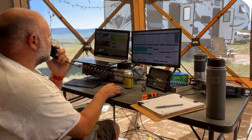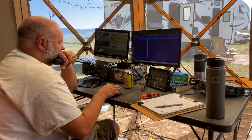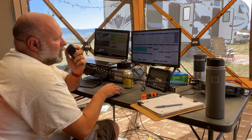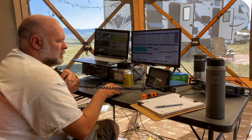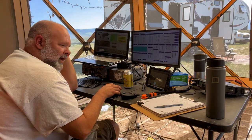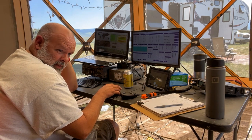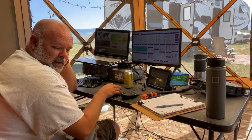Calling CQ: Kilo Echo Zero Victor India Mike — that's how it's gone all afternoon. The Morse code guys are going 500 miles an hour and they can't hear me either. I sit there and listen over and over again until I get their information right, then I respond and they can't hear me.